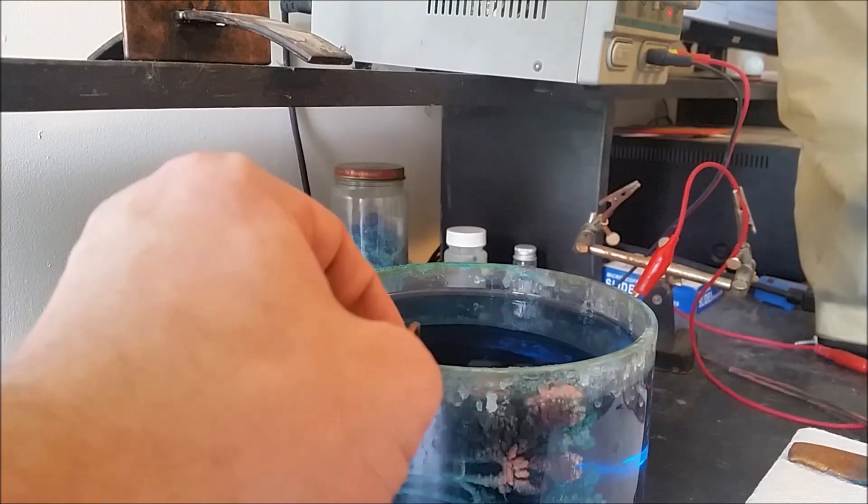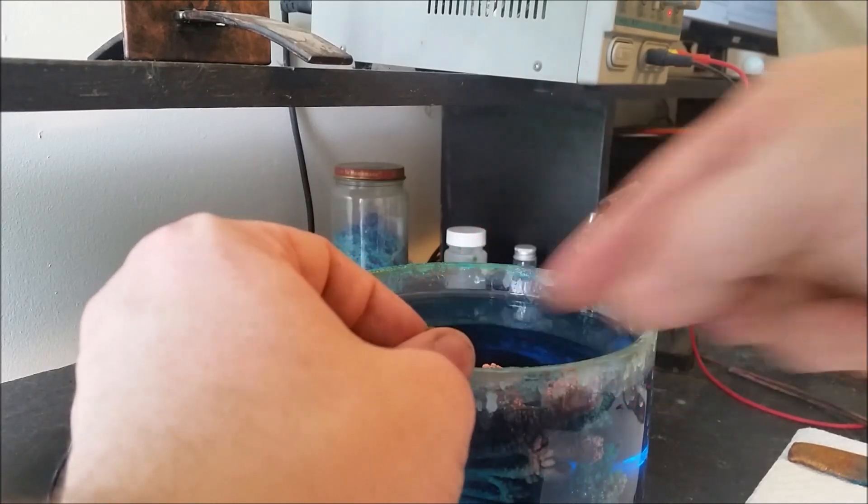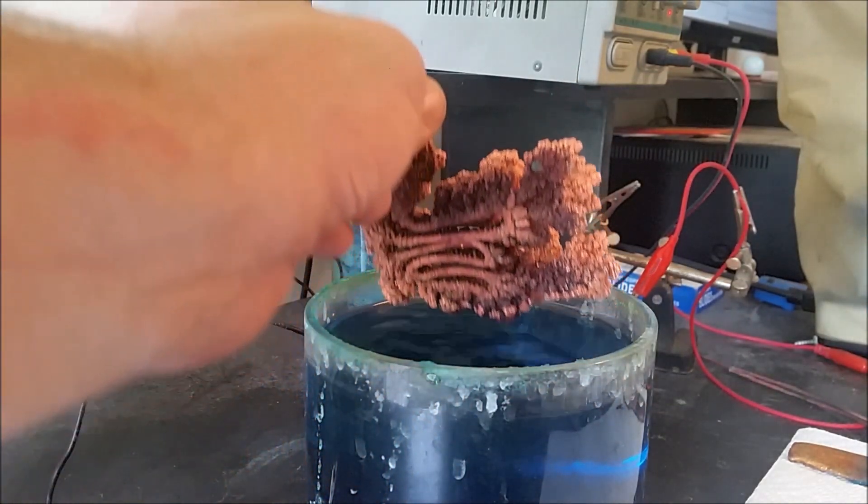Now this part always makes me nervous because oftentimes they are really brittle and often break off and fall into the bottom of the solution. I'm going to try to avoid that.